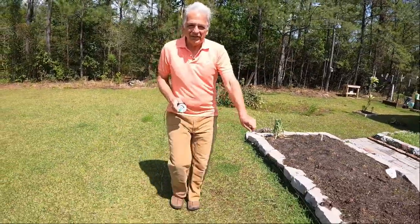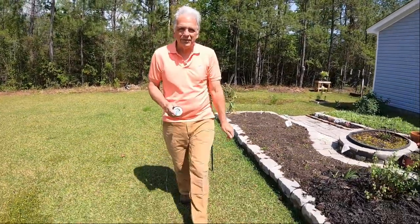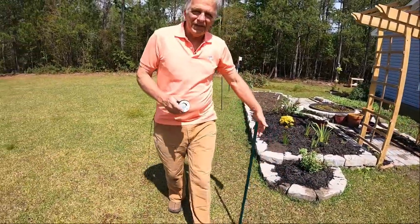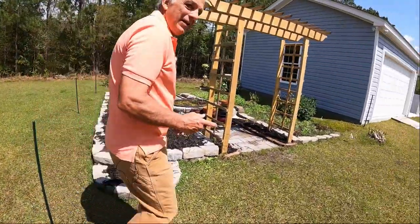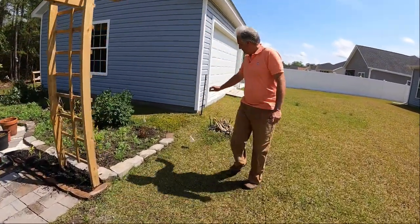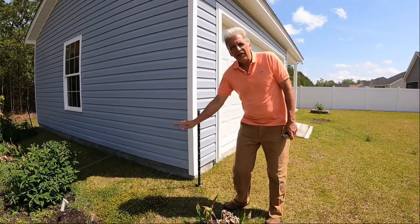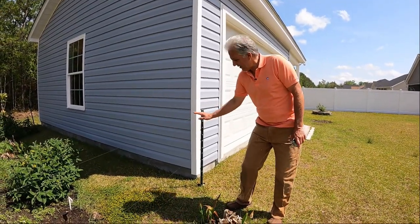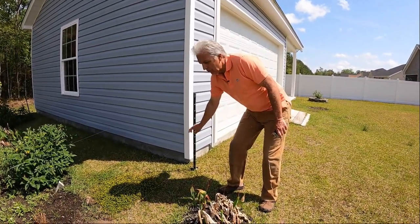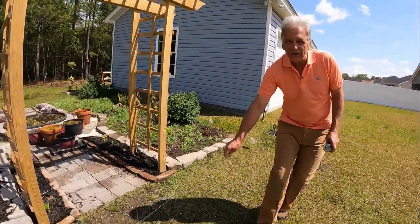I'm still holding on the fishing line right here. Wrap it around this post and continue on down. Wrap it around this post, and then take it on down here to the next and final corner, which is right here. Once you get that first line in place about three feet high, just go down a foot or two and run a second line all the way around your garden.